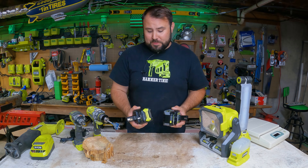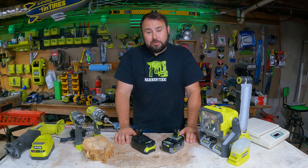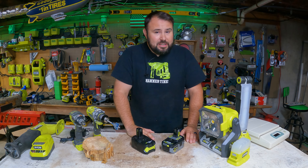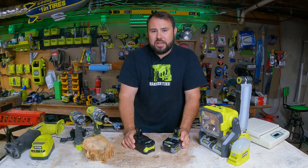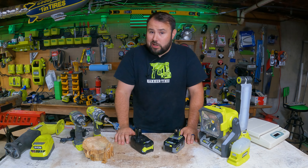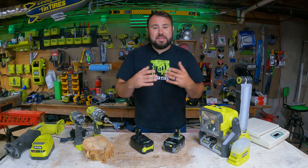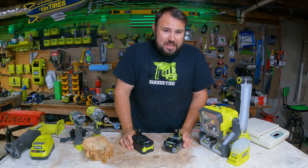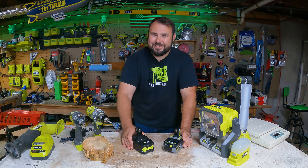I hope this shed some light if you're curious about buying aftermarket batteries. If you liked the video, please hit the like button, subscribe, and share the video — someone will gain knowledge they might not have had otherwise. Get out there, build something, make mistakes, learn from them, and pass it on to the next generation. My name is Brent, this is Live Free on Tool On — take care.